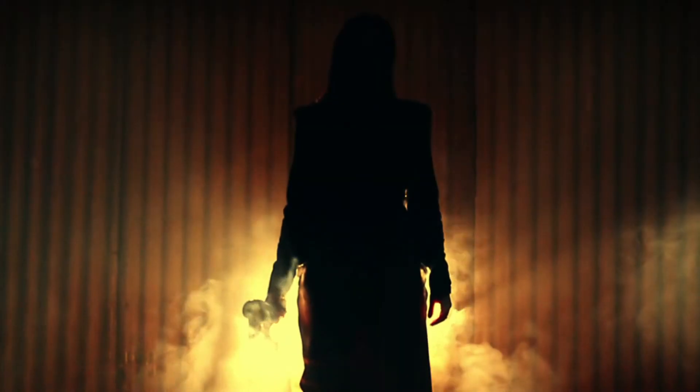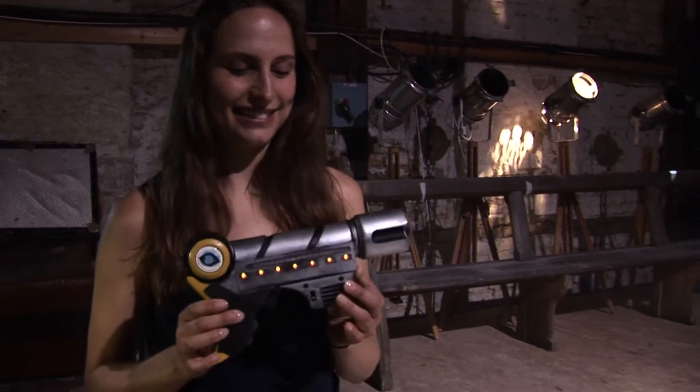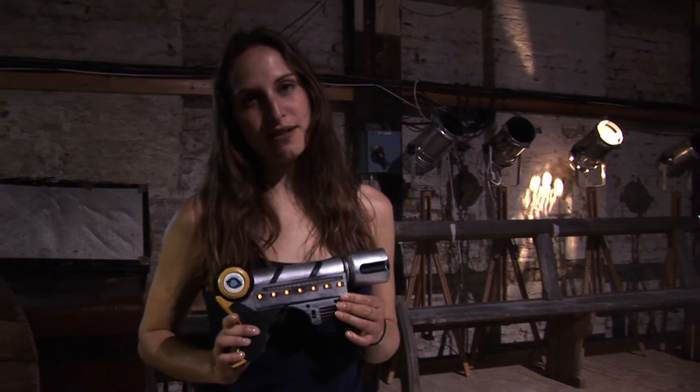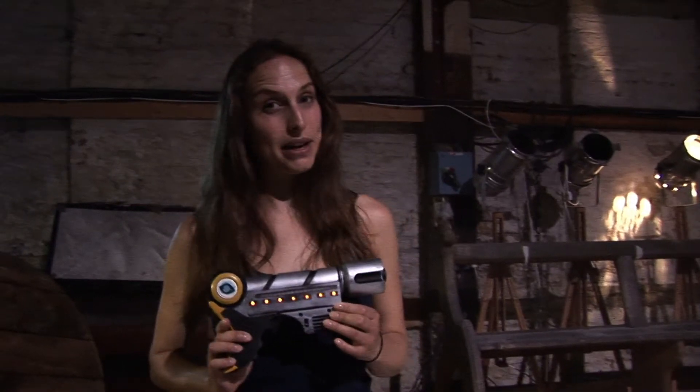Hi, I'm Michelle Farenheim and I am playing Yelalia in Rueful Warrior, and I am here to introduce you to the Frenner gun. This is Yelalia's gun that she uses throughout the film and she is an expert. If you would like to see how this gun was made, then check out the video.